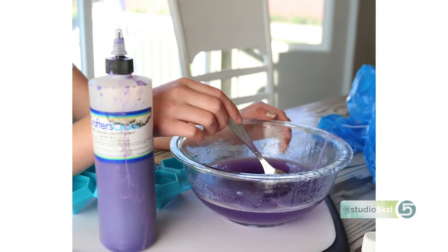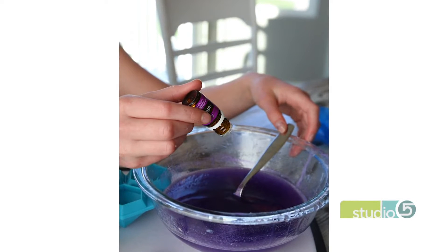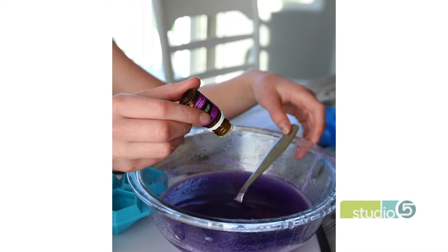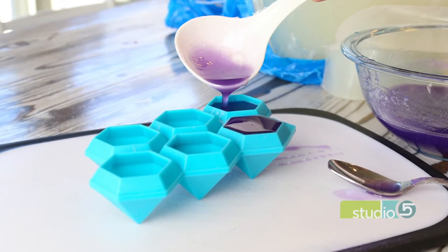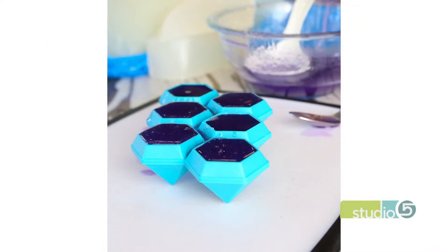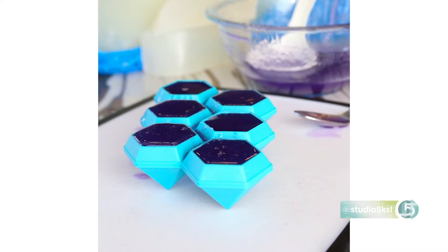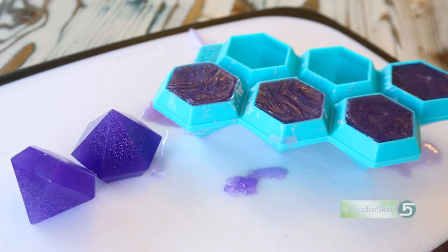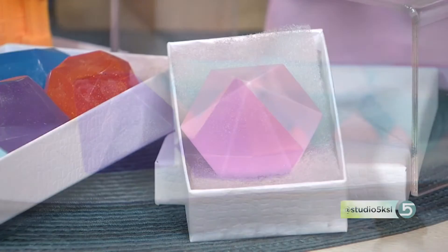We need to warm it up because it's starting to get a little too clumpy to pour. We're going to stick this in the microwave for a minute. While that's going — how many bars of soap would you say you've made in the last couple of weeks? Probably 30 to 40. You called yourself an addict, and the proof is in the numbers.